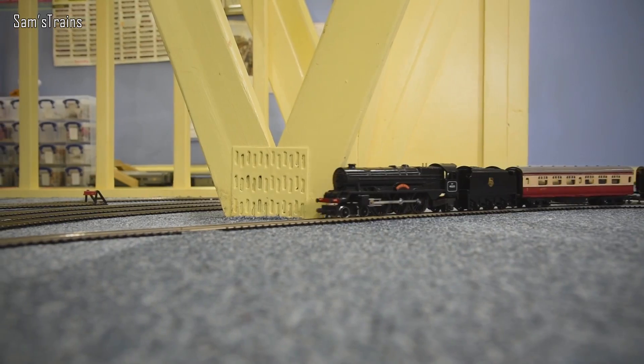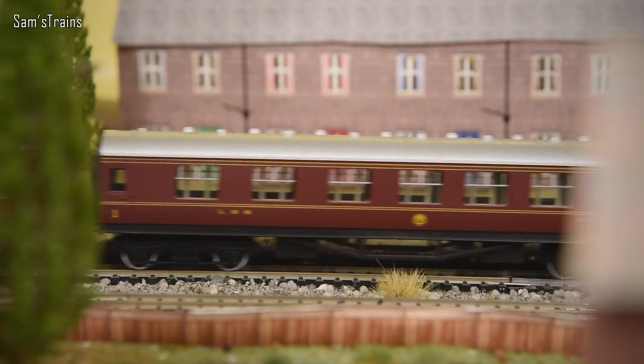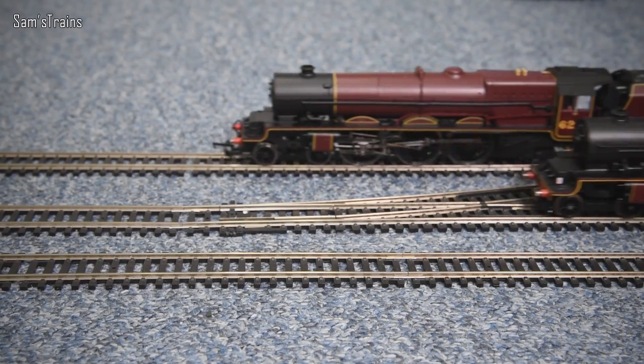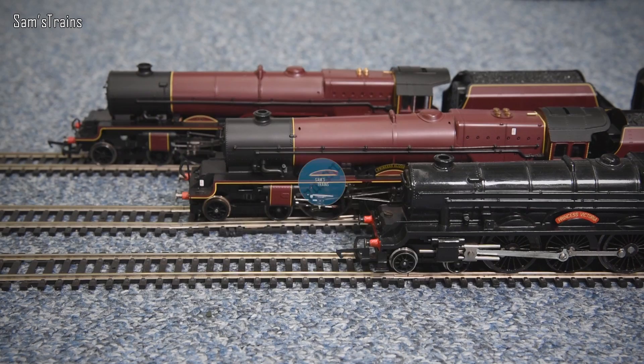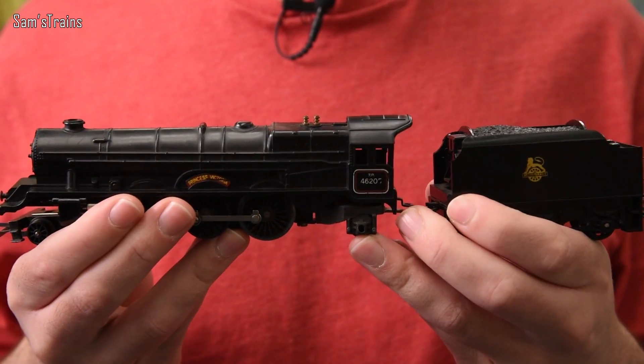The very first Hornby Princess locomotive was released in time for Christmas 1950 in a Marks and Spencer's train set by a company named Rovex. It wouldn't be for a few years that the Rovex company changed their name to Triang Railways, as most of you will recognize, and then later on to Hornby Railways. The first loco looked a little bit like this one I'm showing you now.